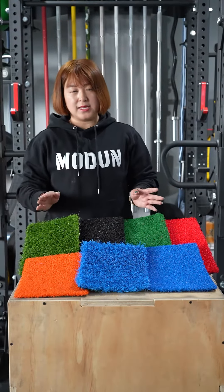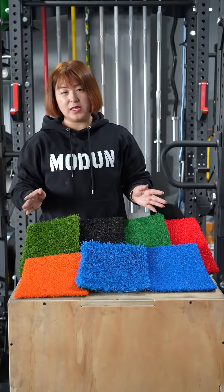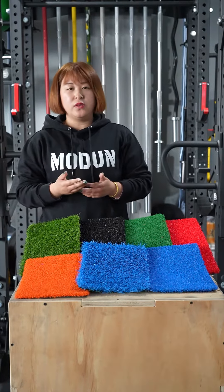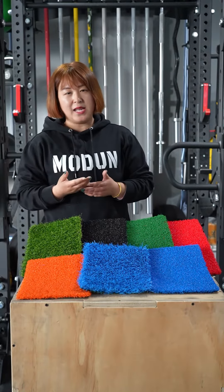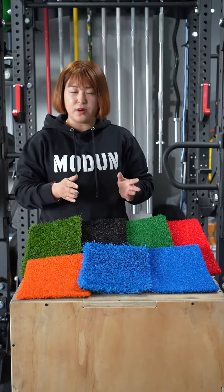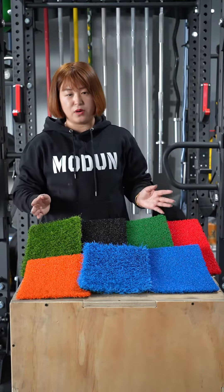For all of our grass, they are environmentally friendly. We use non-toxic and formaldehyde-free products to make sure they are healthy enough for the body.